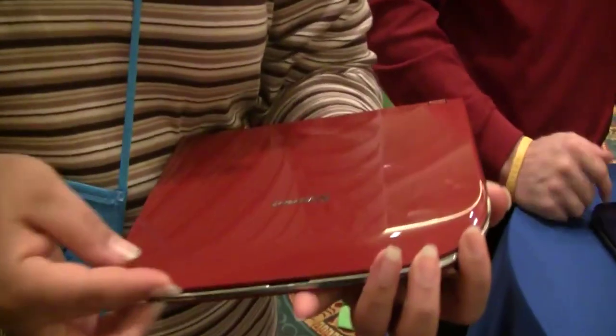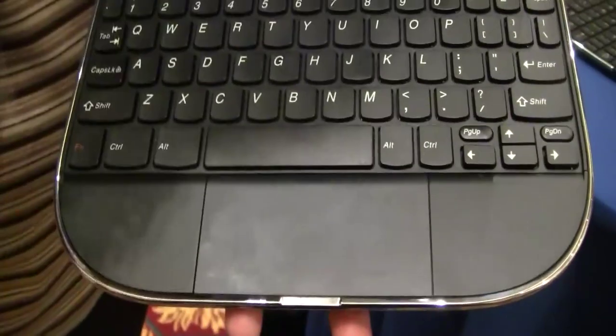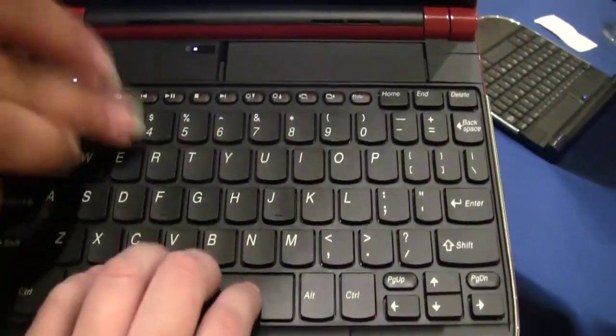This is like two pounds or a little less than two pounds. It's really light, it's really thin, but it has this really awesome keyboard. That is the biggest trackpad I've ever seen on a netbook — huge. These keys are really solid; Lenovo is known for their keyboards and they have not disappointed with this.